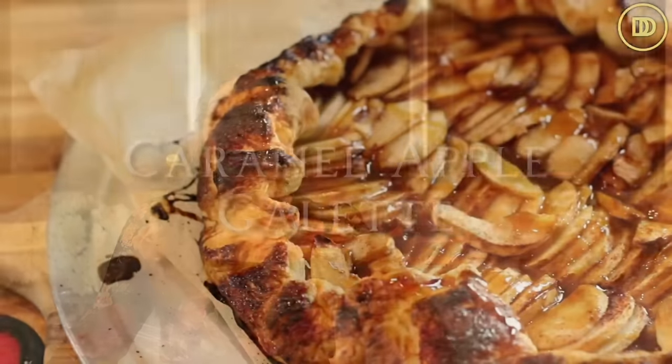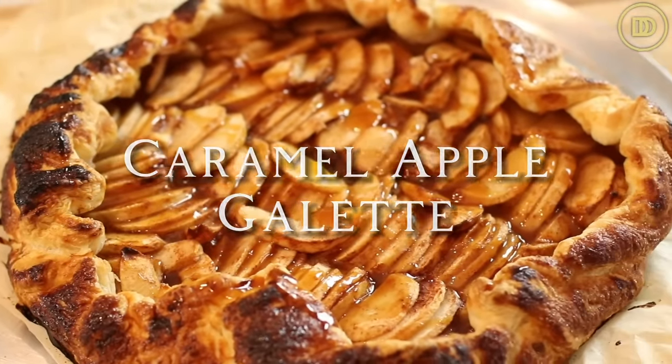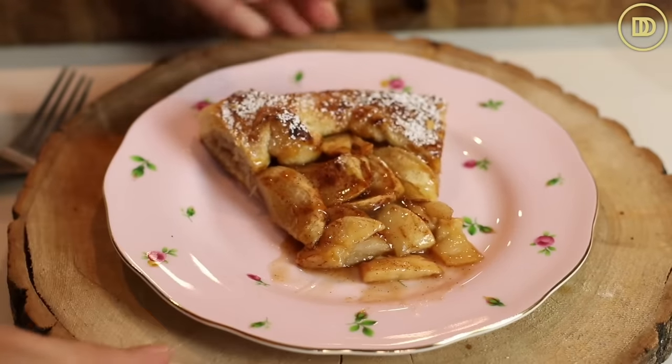Welcome to another episode of Dimitra's Dishes. I cannot wait to share this beautiful dessert with you guys today. We're going to be making a caramel apple galette that is just beautiful to look at. It's so much easier to make than an apple pie, even though apple pie is one of my favorite desserts. You don't have to make any crust — I'm using puff pastry, a flaky, buttery, delicious one that's ready from the store, which makes it even better.